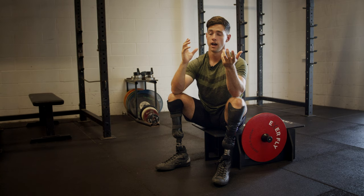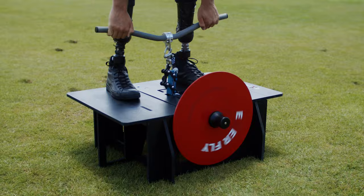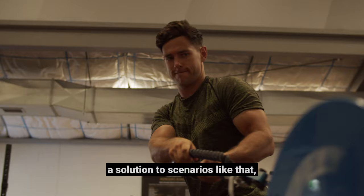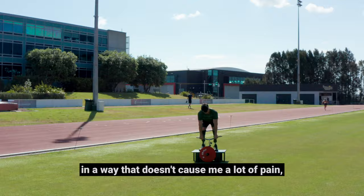Like I can't do a squat, for example, in a standard squat rack. And so I have to find another way to get that stimulus through my quads and hamstrings and glutes. The ExaFly really provides a solution to scenarios like that, where it allows me to train in a way that doesn't cause me a lot of pain and provides a bit more stability.